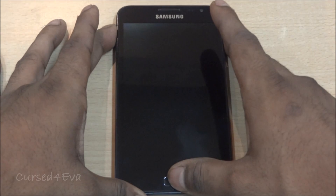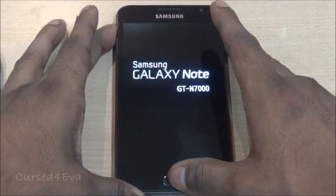Keep holding until you see Samsung Galaxy Note displayed on screen, then let it go.